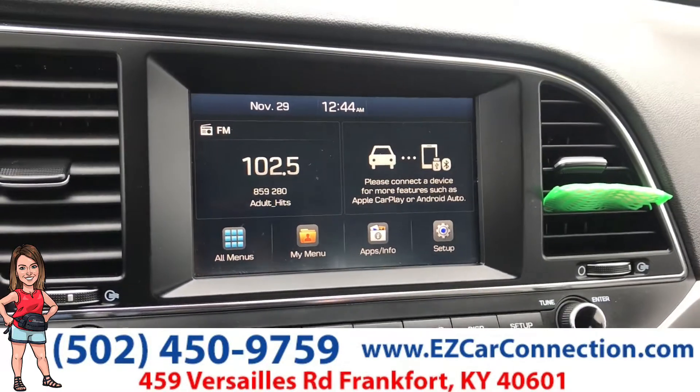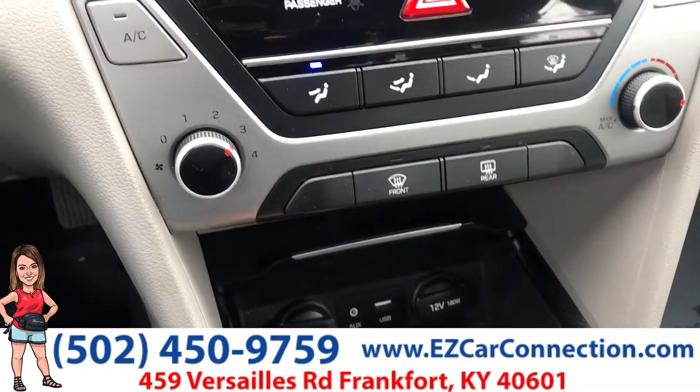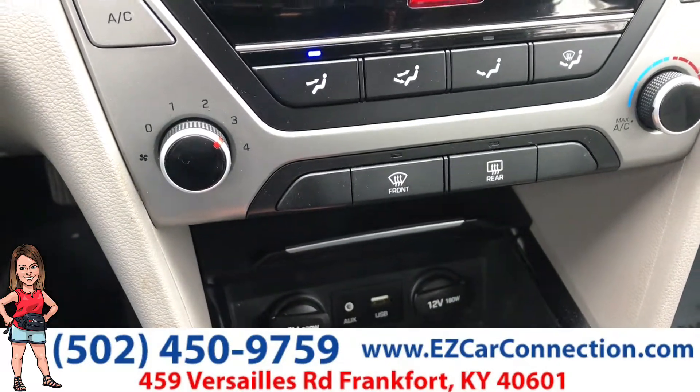You do have the backup camera, and while I'm down here, if you open that up, you see you've got your AUX and USB cord.